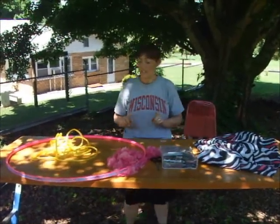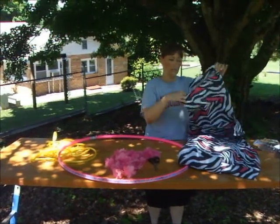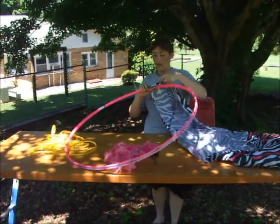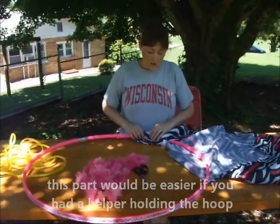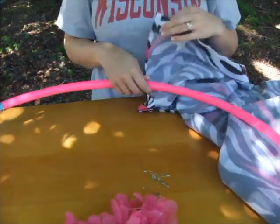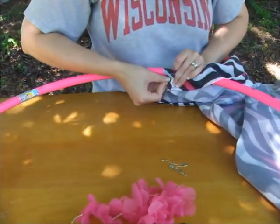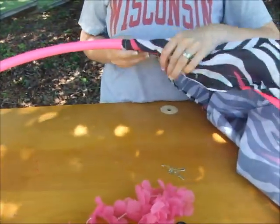So let's get started. The first thing you do is take your hula hoop and find the top of your shower curtain, which is right here. This is just such a simple, fun project! Take the top of the shower curtain, fold it over the hula hoop, and this is where the safety pins come in. If you're using regular shower curtain rings, you'd poke the ring through the hole and clamp it over the hula hoop. Since we don't have those, we're using safety pins — just pin the two sides together. Be careful not to poke yourself; you might want your mom to help with this.